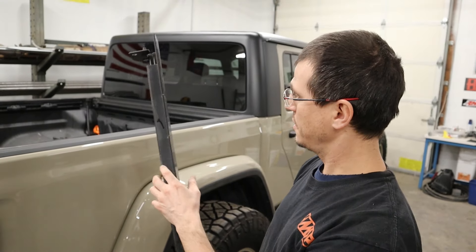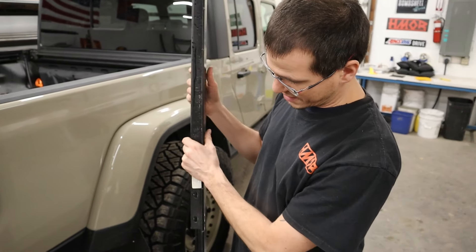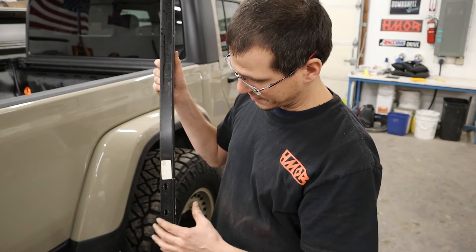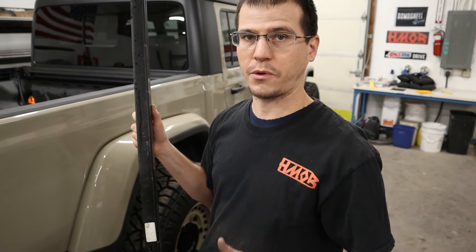This one right here in the middle — you can go ahead and discard those pieces. But the one on the back of the vehicle has the bolt pattern that holds the back on, so when you cut that off, retain it. Don't lose it — we're going to use that later.